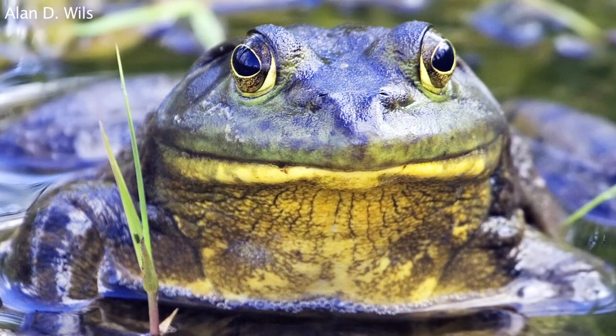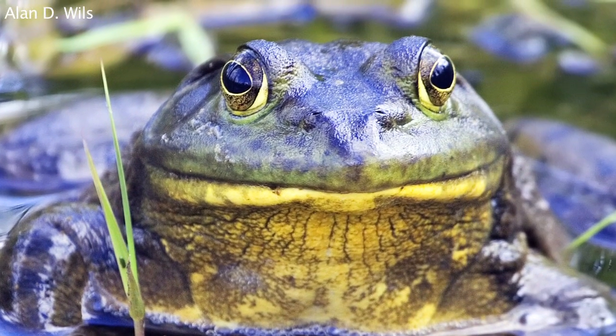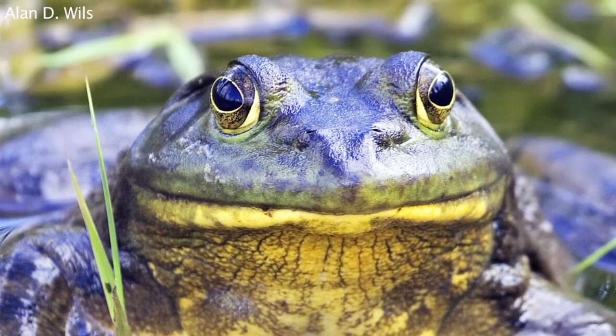If it's a bullfrog or a leopard frog, they like to have a fair amount of water and land to live on.